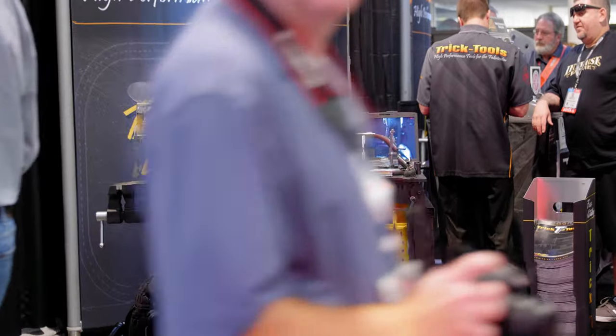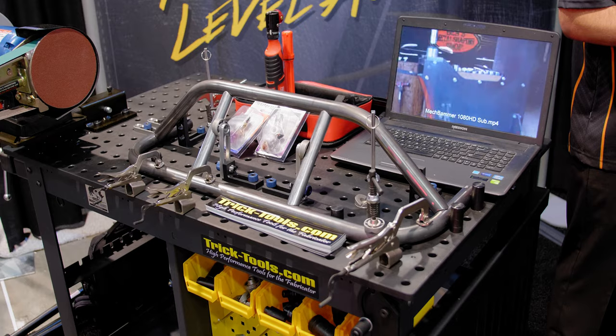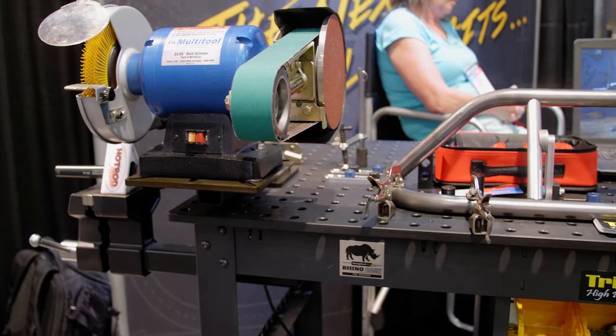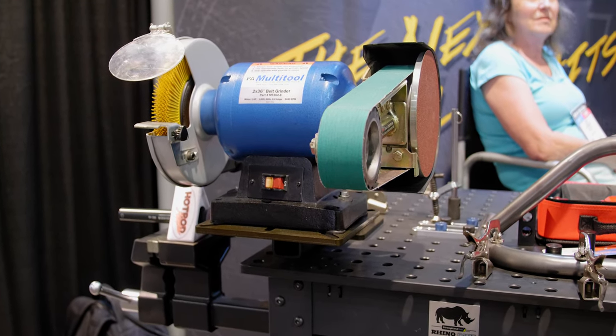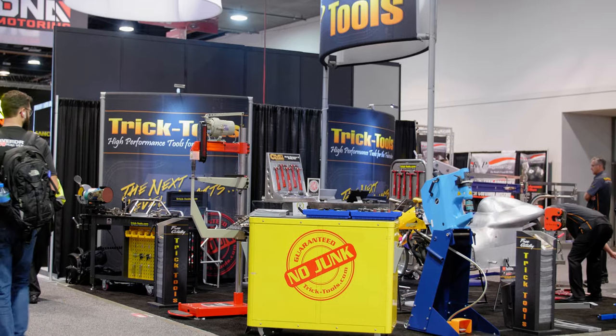There's a lot going on in this booth right now. They have things like the Strong Hand Tools Rhino Cart, a heavy-duty welding bench you can use to fixture up things in your own shop for production or just for your own project. They have my personal favorite, the multi-tool bench grinder — a belt sander attachment on a standard bench grinder setup. It's a versatile tool that lets you do things other belt sanders don't allow you to do.